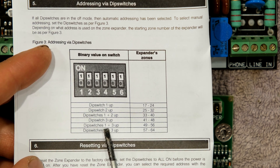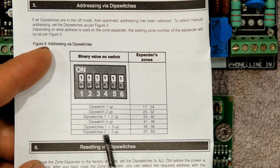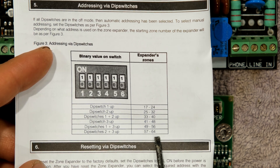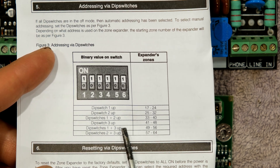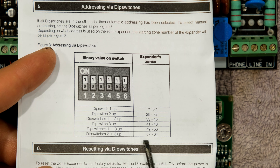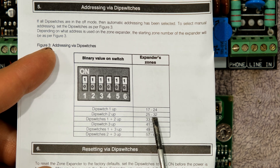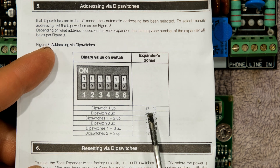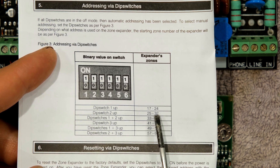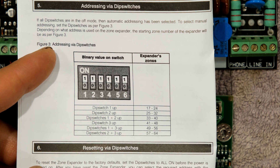If you want expander five, that is 101 in binary, so switches one and three are up. For expander six, that is 110 in binary, so switches two and three are up. Notice that whichever expander board number you set on the DIP switch dictates the expander's zone numbering — so if you put up number one, the alarm system will be expecting zones 17 to 24. It's very important to get these DIP switches correct.